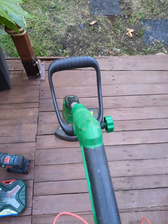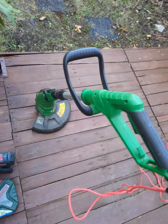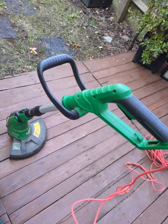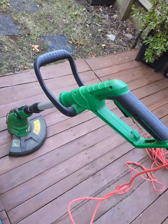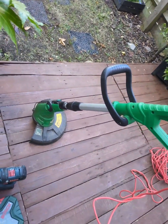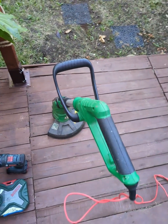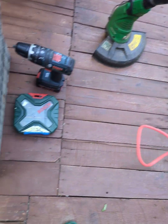Hello everybody. In this short video I would like to show you how to install an RPM controller into the electric trimmer. This trimmer is designed to go full speed whenever you press the trigger, so let's change it with this little device.